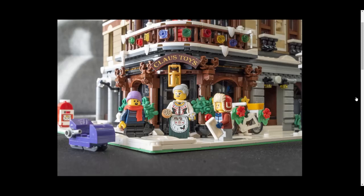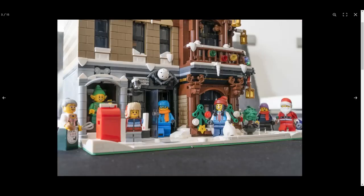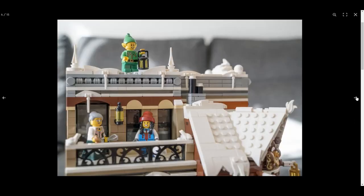We have Santa here, some children bringing letters to Santa probably, and someone cooking cookies. There's a little slide over here which is really nice. There's one door for the workshop, and the balconies are on either side with the elf back on the roof and a little chimney.